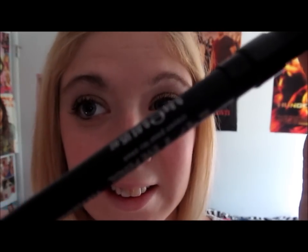Next, I'm not using a lot of it — I usually do the 24-7 eyeliner, which is the best eyeliner I've ever used.